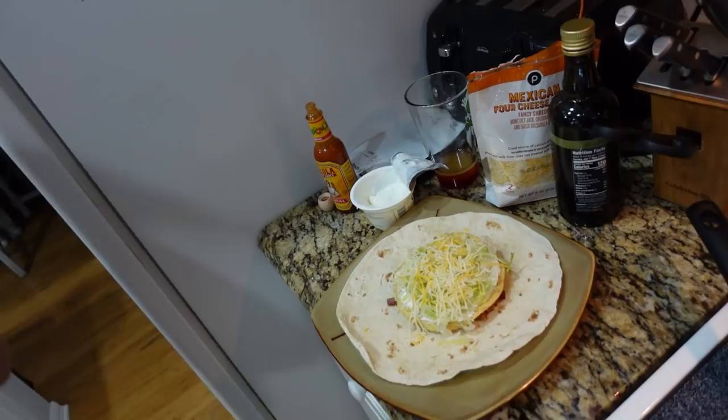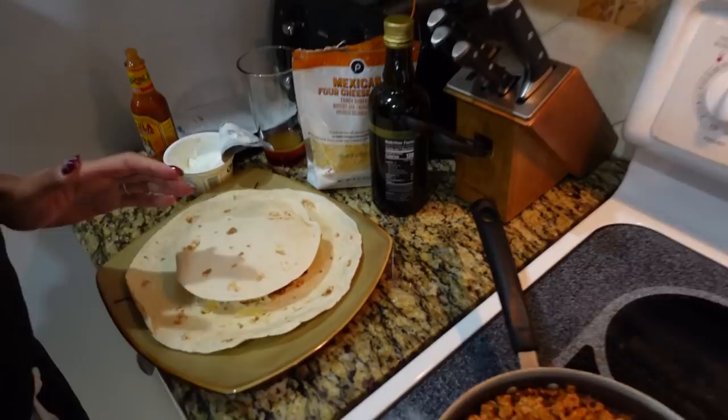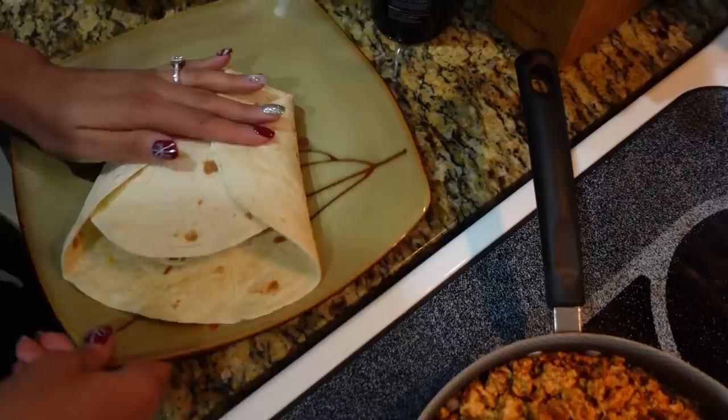Last but not least, we're going to use a little flour tortilla and cover the top. This is going to be the hard part. The folding is the worst — I can't fold laundry, I can't fold anything. So this is the hardest part for me because it always breaks apart.